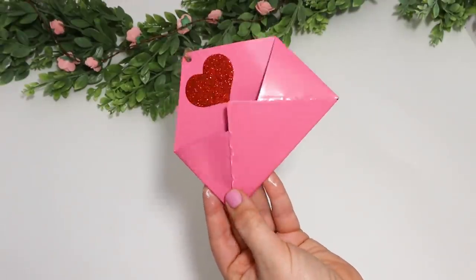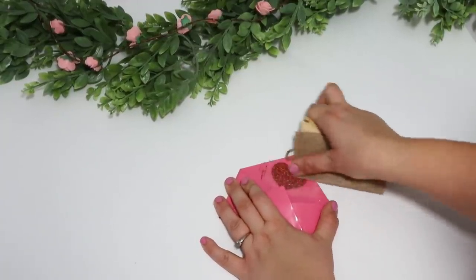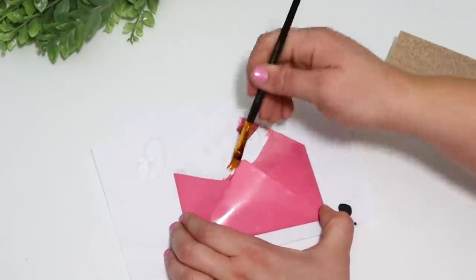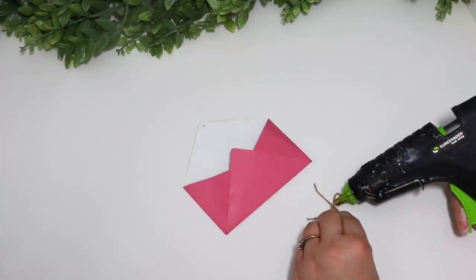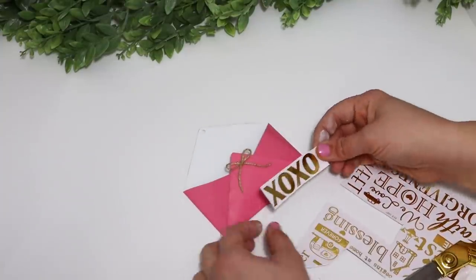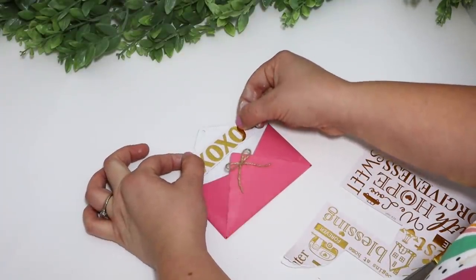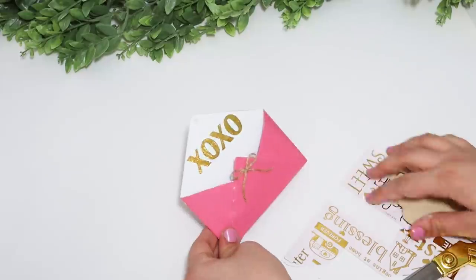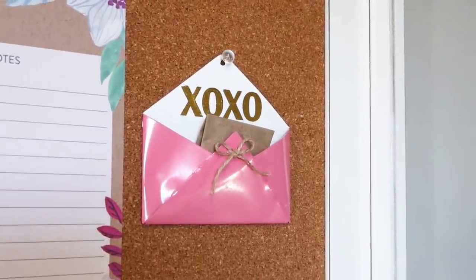I grabbed several of these little metal envelopes at Dollar Tree — I've also seen them in galvanized, which is great for everyday use. For the pink one, I wanted to dress it up more: I got rid of the red glittery heart at the top, sanded down as much glitter as I could, painted the top white, added a little bow, and some gold letters. I thought this would be cute for a craft room or bulletin board — I ended up putting mine on my bulletin board. You could hold little chalk pieces, notes, or cards in it. A great idea is to attach magnets to the back and put it on the fridge to hold business cards or emergency numbers.